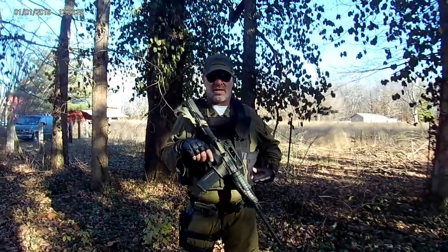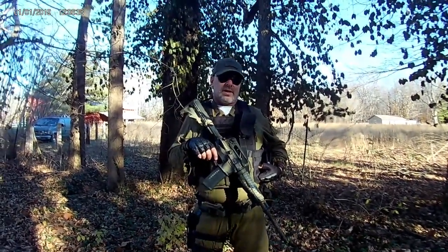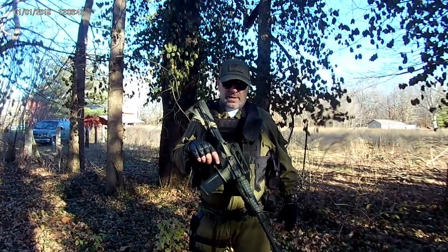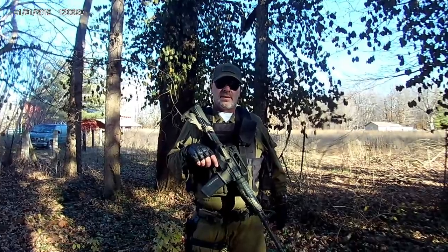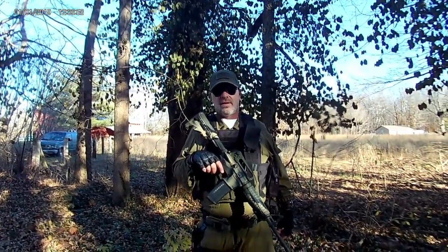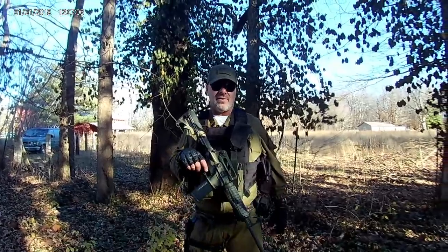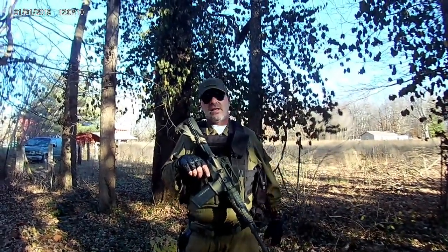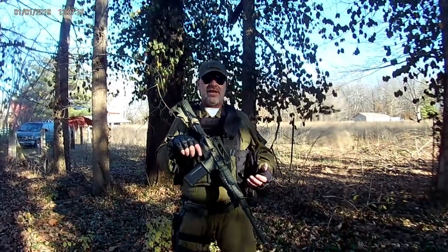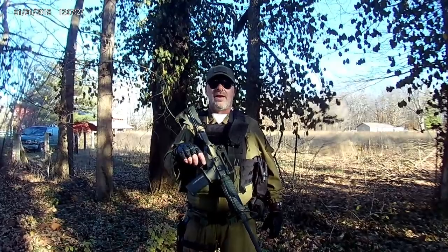In a SHTF situation, you don't know what you're going to be up against. In my opinion, it's going to be the unwashed masses that are the biggest problem. They have varying weapons but no armor and not much else — they just want to kill you and take what you have. It behooves us as Americans to have the best protection possible. It was the same all throughout medieval Europe and the Renaissance — soldiers weren't issued armor most of the time. The general ranks had to make or buy their own, depending on how well off they were.